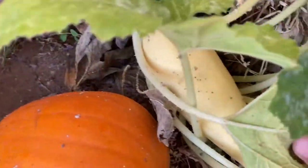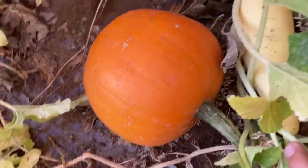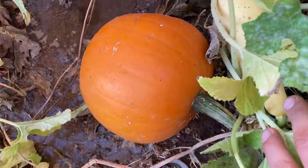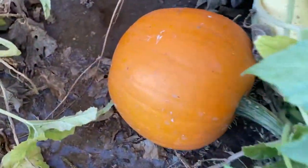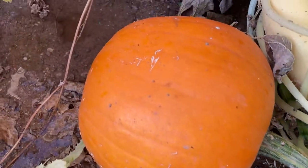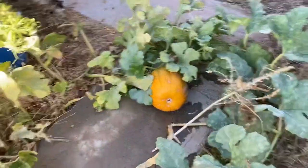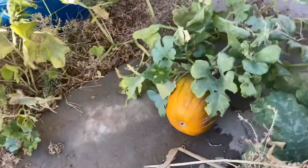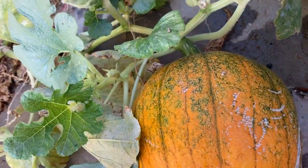Let me give you guys a close-up right here. There's one of my squashes over there. Look at that — looks pretty nice. Then you got this one — see, this one's a darker orange, it's getting that more pumpkin-orange look. This one's still bright orange, almost yellowish. It's pretty cool.